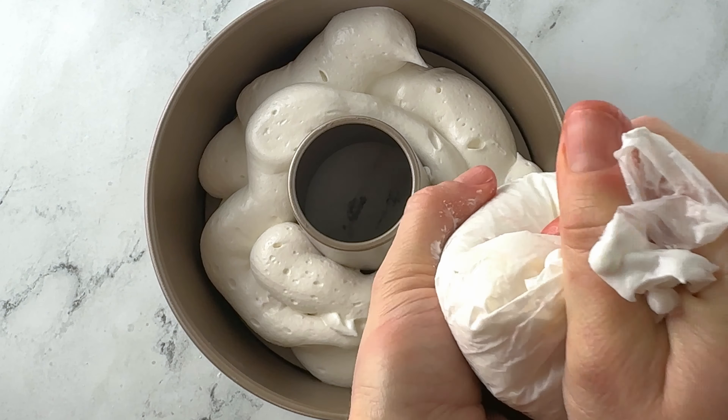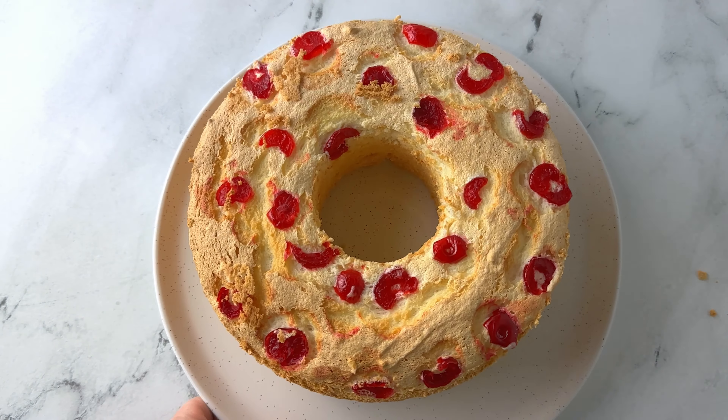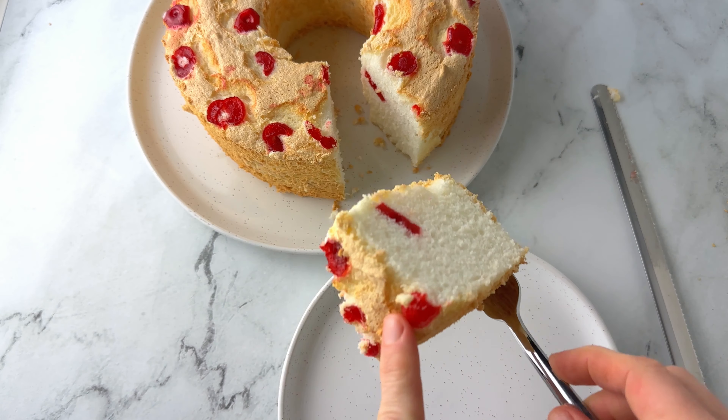Something I grew up eating in the 80s but was definitely a staple in the 50s was angel food cake. Now the angel food cake my mother cooked for me was made out of a box, so I had no idea that it was made with egg whites and how easy it is to make it from scratch. I'm really excited to bring this recipe to you today. It's way easier than you think, but you can totally make this out of a box if you want to — just watch this first and see if you want to try it this way.